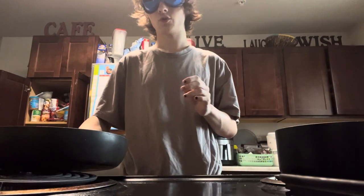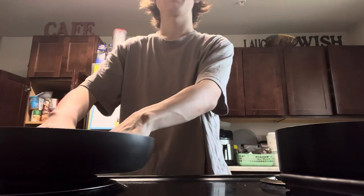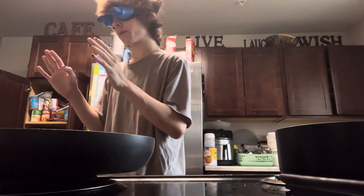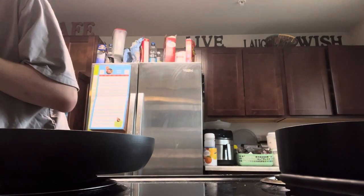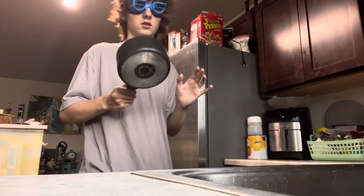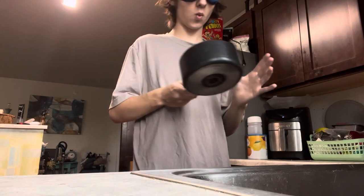Second up, we need a spatula. This would honestly probably be easier if I was just blind. Obtained. Step two is to fill our pot up with water.